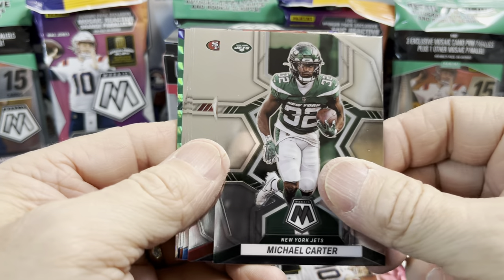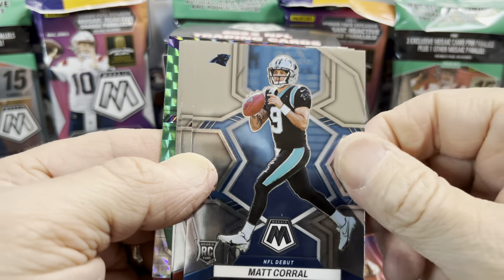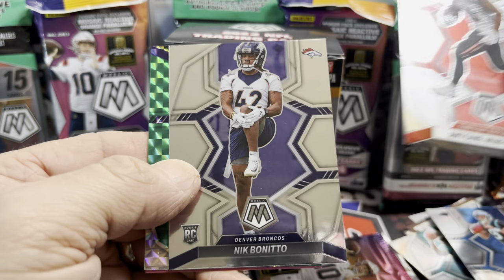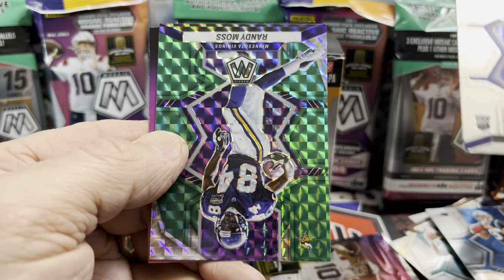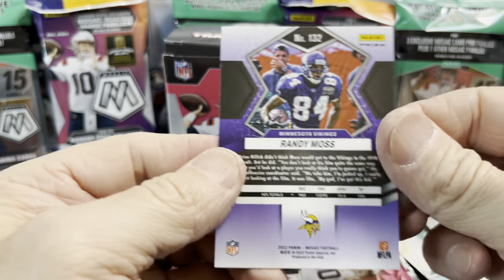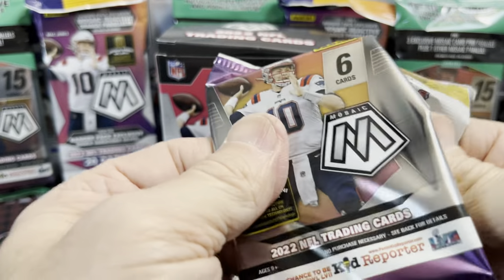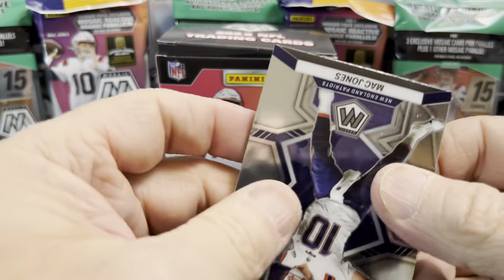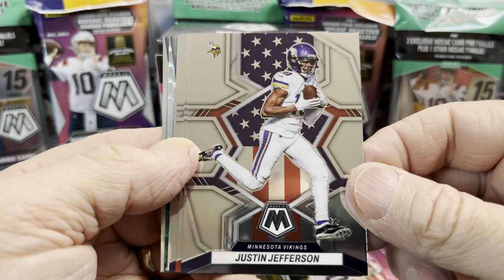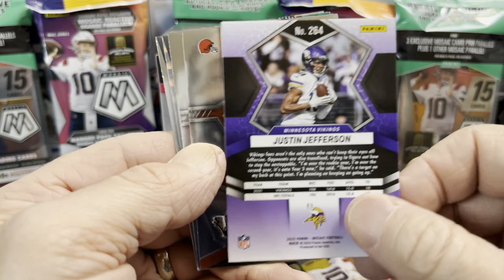Three more packs to go. Thanks so much for watching, guys — hopefully you enjoy this video. Hit that thumbs up button, comment below, let me know what you think about this year's Mosaic Football. There's a Matt Corral — always nice to get a rookie quarterback. And a nice Randy Moss green mosaic — pretty sweet. The greens are never super popular but at least you get a few. There's a Mac Jones and a Justin Jefferson.